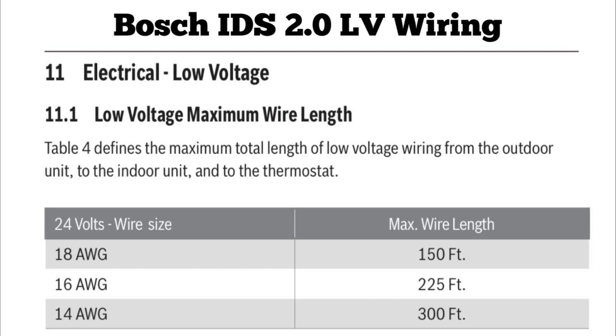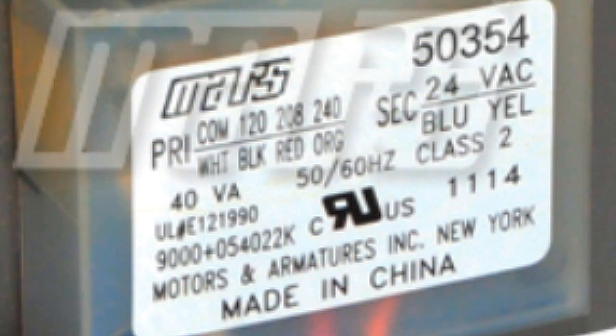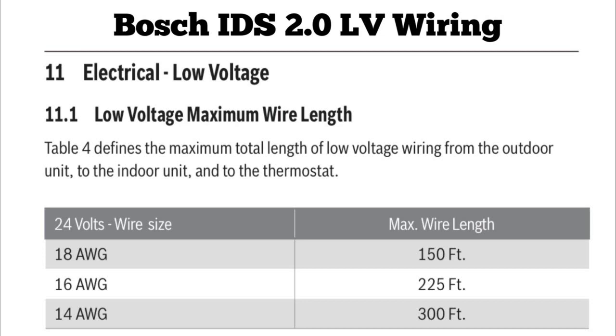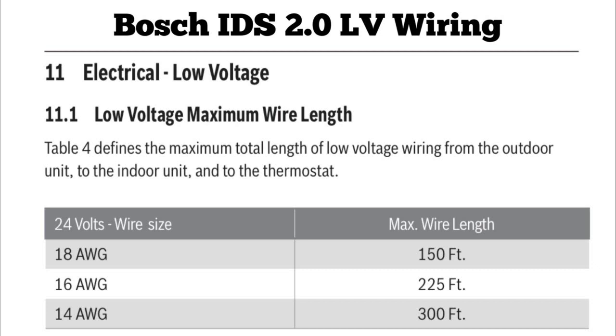I remember a time when the low voltage was coming out at only 19 volts. It was significant because it was a zone system with spring dampers, and those dampers would not open all the way because the voltage was too low to overcome the spring force. As you can see on the chart, there are also options for 16 AWG and 14 AWG wire. If you're running 14-gauge thermostat wire, you can go up to 300 feet. So if you have a special circumstance requiring a longer run, you can keep that in mind.